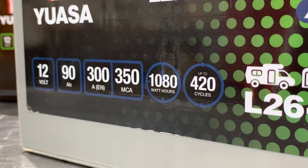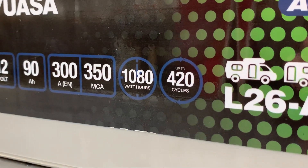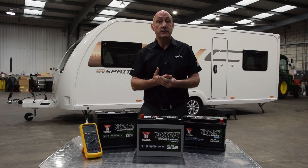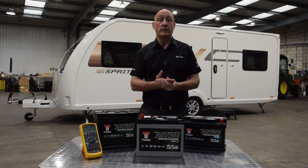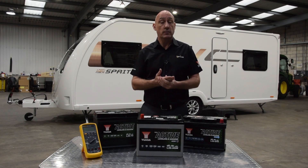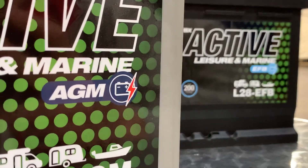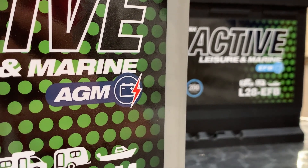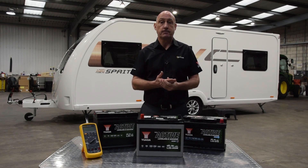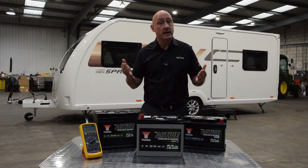UASA active leisure batteries feature a cyclic rating which indicates how many cycles the battery will do. The UASA active leisure battery range is tiered with different levels of performance and cycle life available. All batteries are maintenance free and do not require topping up when in normal service. Conventional type batteries offer standard performance levels, and EFB and AGM batteries are upgrade options as they provide greater endurance, more available cycles and faster charging. If you use a motor mover or regularly go off-grid, we recommend an AGM battery.